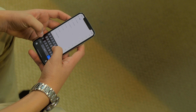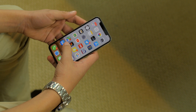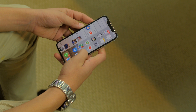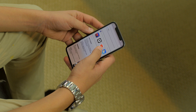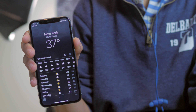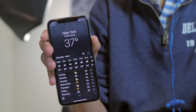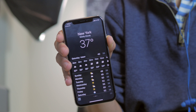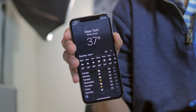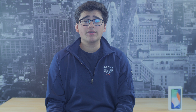Another design aspect both phones share is the power button on the side — it's also used as a Bixby speed button on the S8 Plus, while on the iPhone X it functions as a Siri button. Neither phone has a physical home button. On the iPhone X you'll find a touch bar at the bottom where you use gestures to get back home, while on the S8 Plus there's a virtual home button that provides haptic feedback.